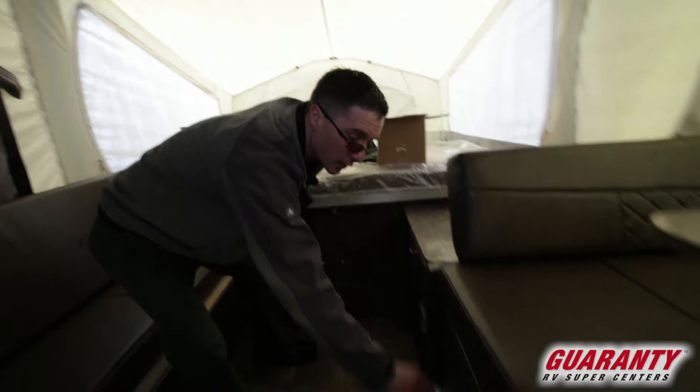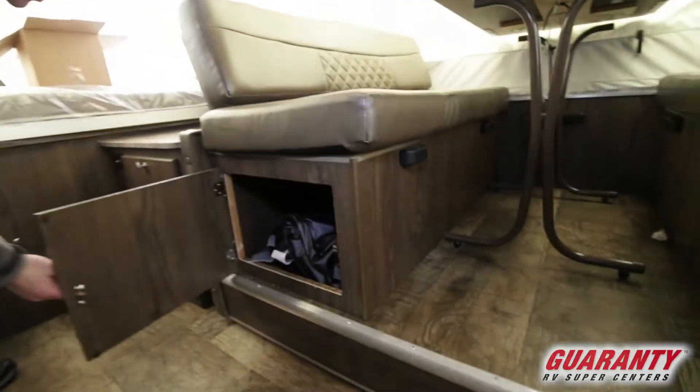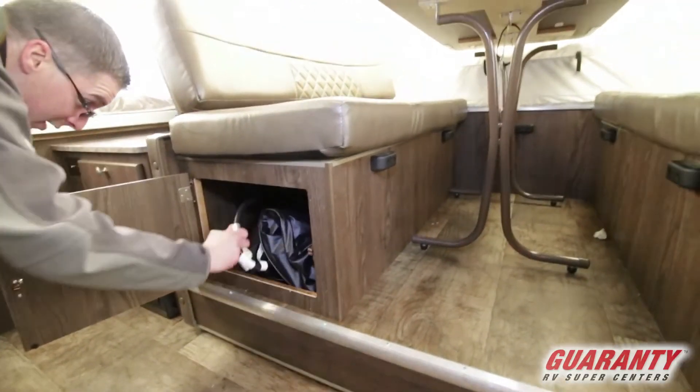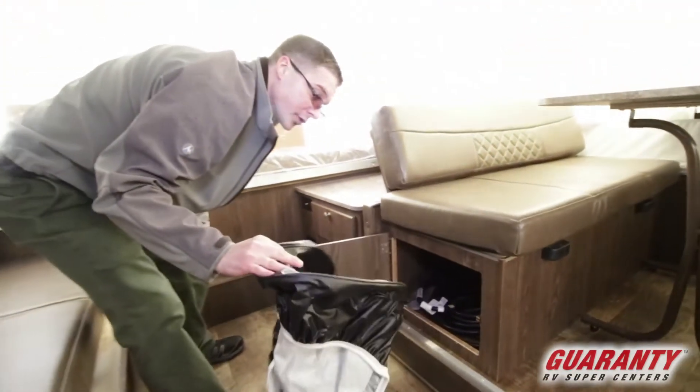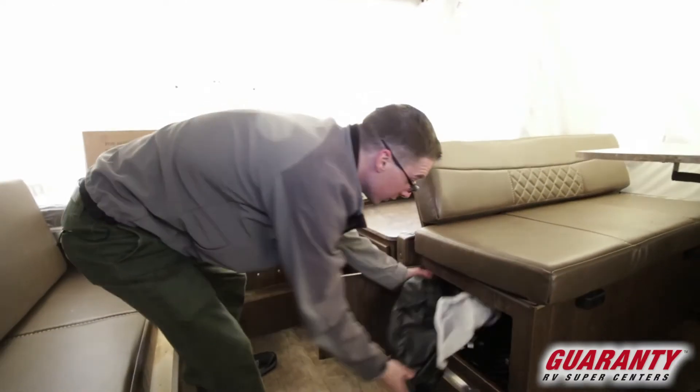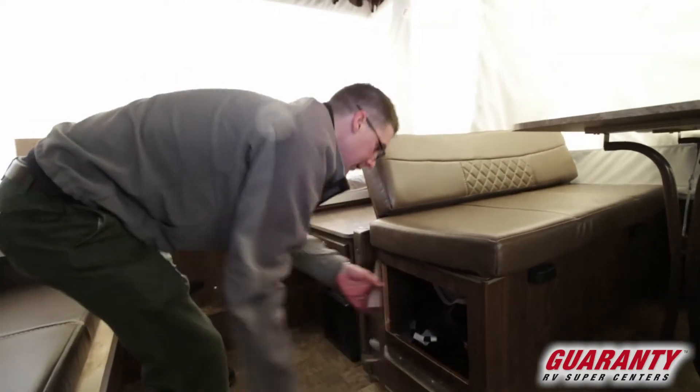You've actually got access to your storage below these seats here through these drawers as well. This here is your removable power cord, and this is your spare tire cover. They really give you everything you need to get started.